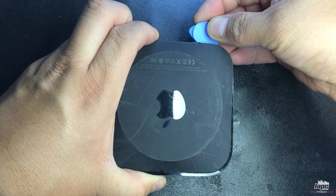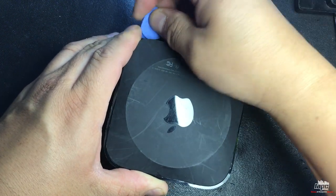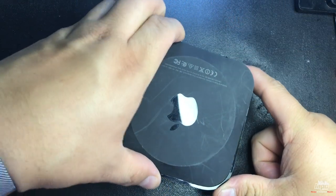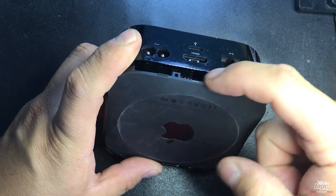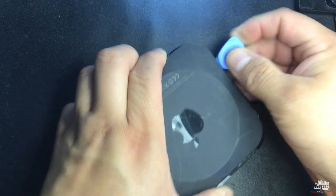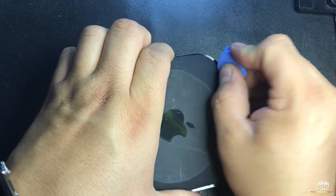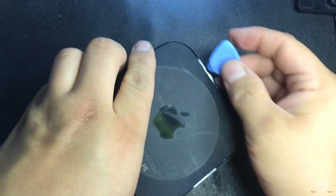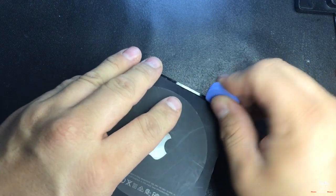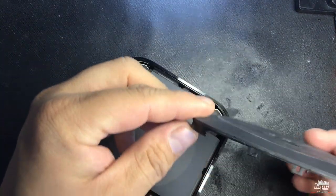Once you have the spatula inserted, lift it up. Don't pull it all the way off yet because it has little teeth all the way around. Apply it on the other side — you'll hear a click. Apply it on the other sides too. Just be patient.